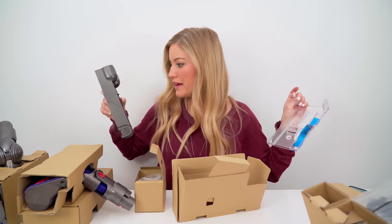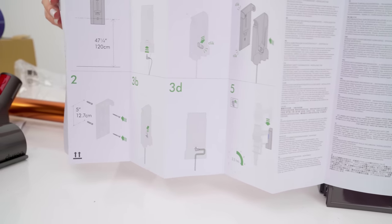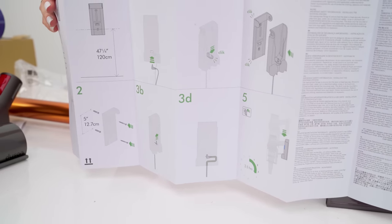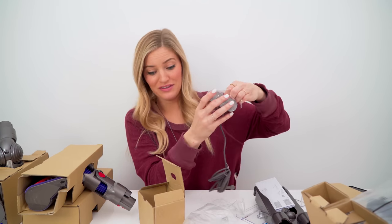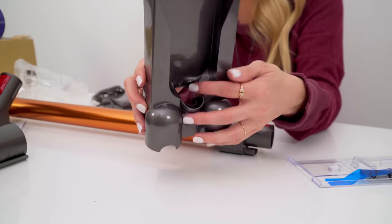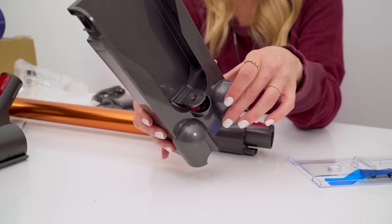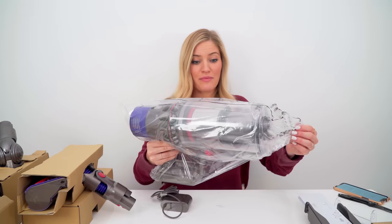This looks like it's a wall mount — here are the directions, instructions on how to mount the little charging dock. Looks pretty simple. Here is our charger. If you already have a V7 or V8, you can also use those attachments with this new V10. This is one of the docking stations, so you can run the cord up through here, which makes it super easy to charge. I still can't believe how light this is!